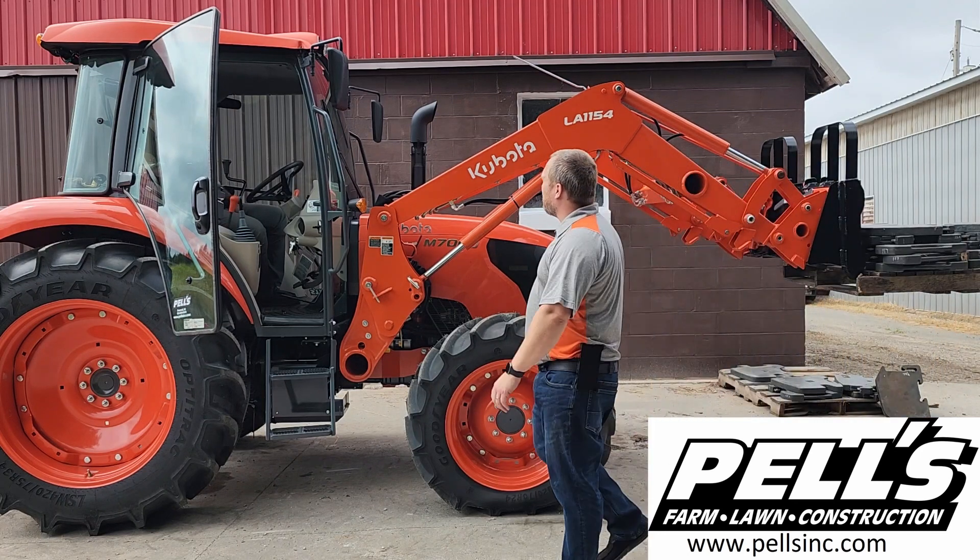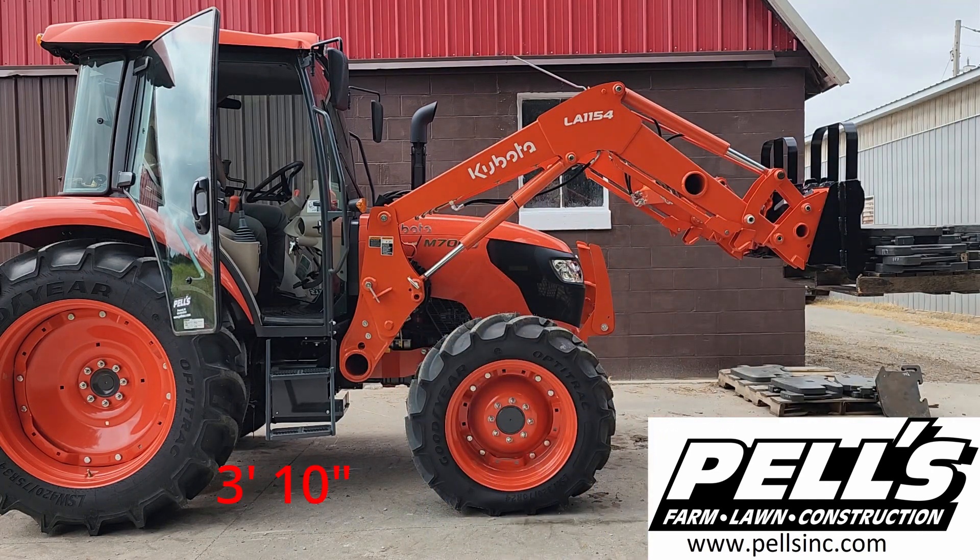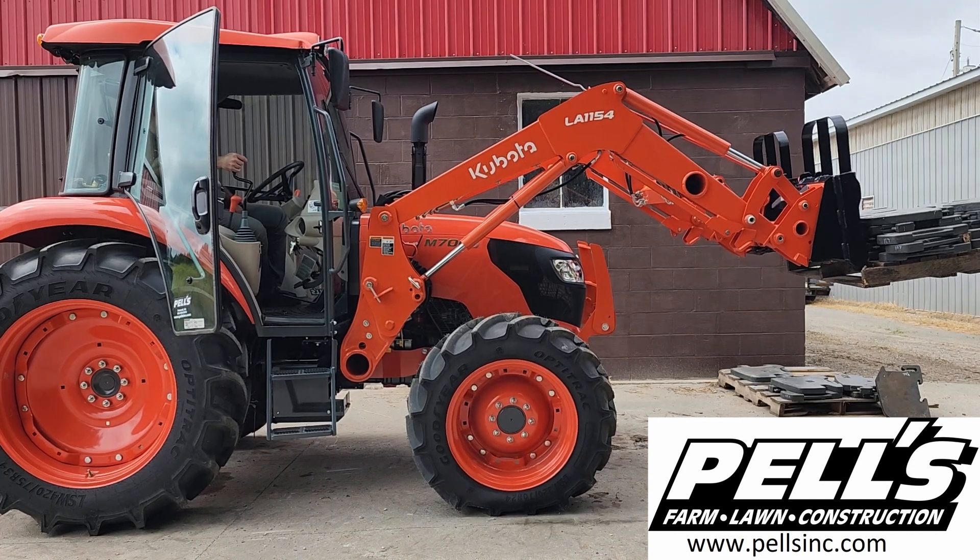Three feet ten and three-quarter inches — so almost three feet eleven inches. That's at 2,774 pounds. Let's see what we do here and we might go up to see what it's got.